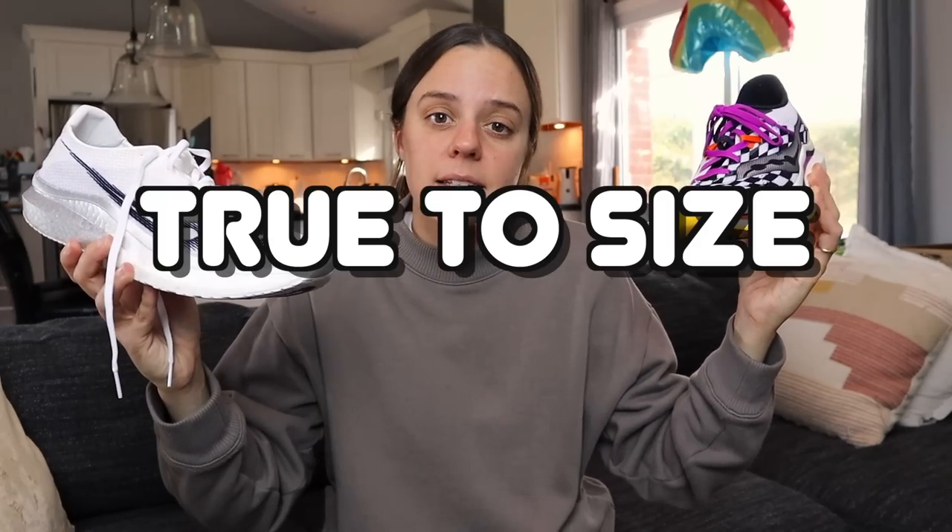As far as I know, the other specs are the same. I believe this still has an 8mm drop, and for me, both of these shoes are true to size.